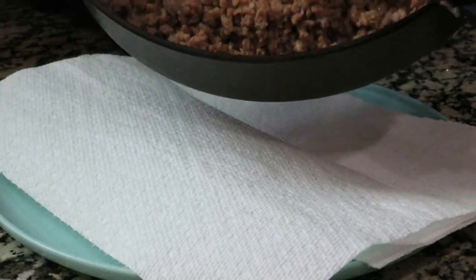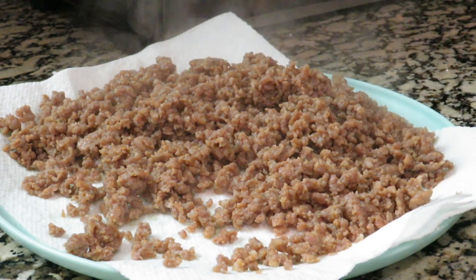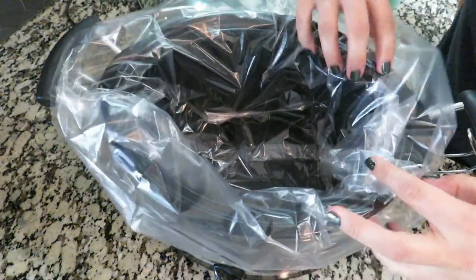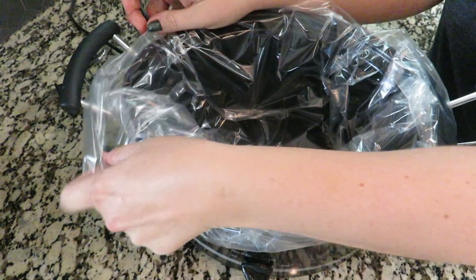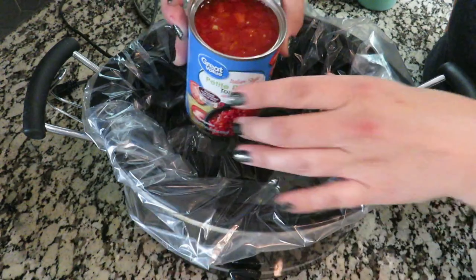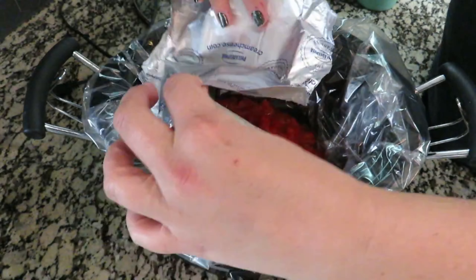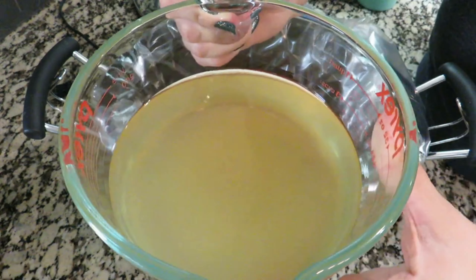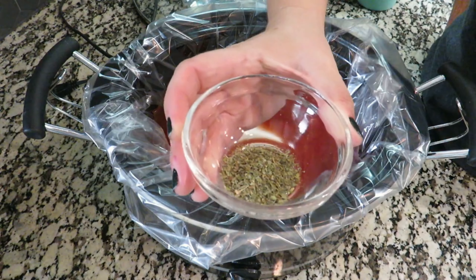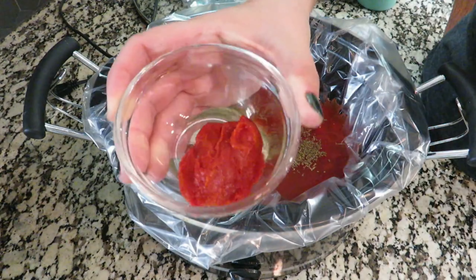I do want to drain off the fat, so I have some paper towels on a plate here and I'm just going to pour the sausage onto that and let the fat drain off into the paper towels. Now it's time to put all the ingredients into the crock pot. I'm pouring in my diced tomatoes, juices included, an 8-ounce block of cream cheese, three cups of chicken broth, a teaspoon of Italian seasoning, and about a fourth cup of tomato paste.